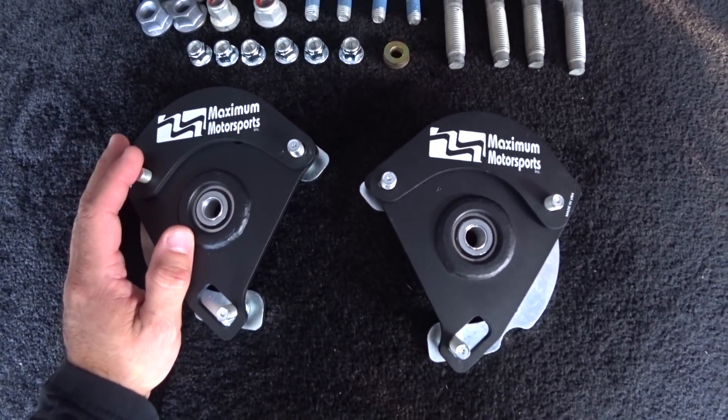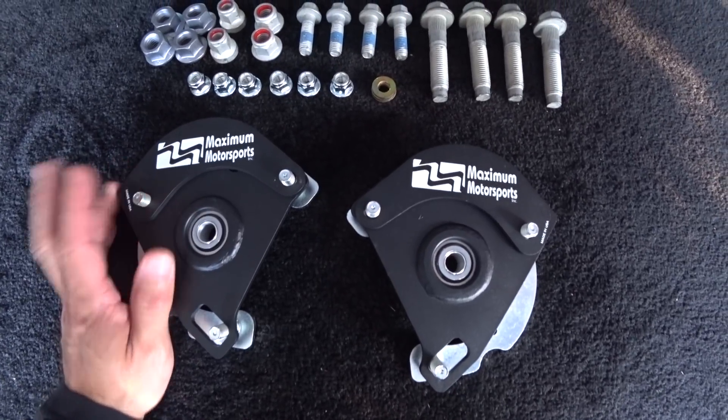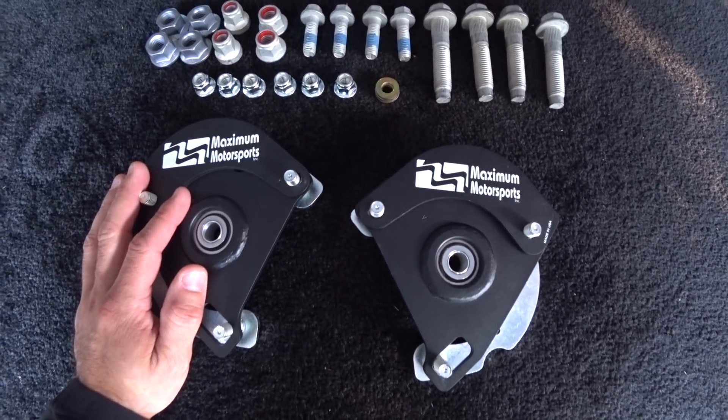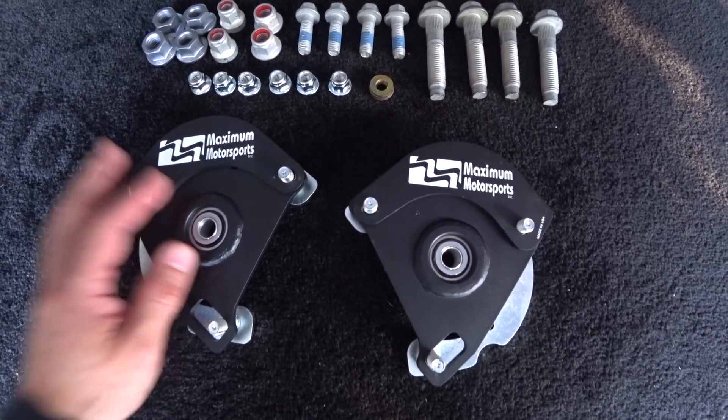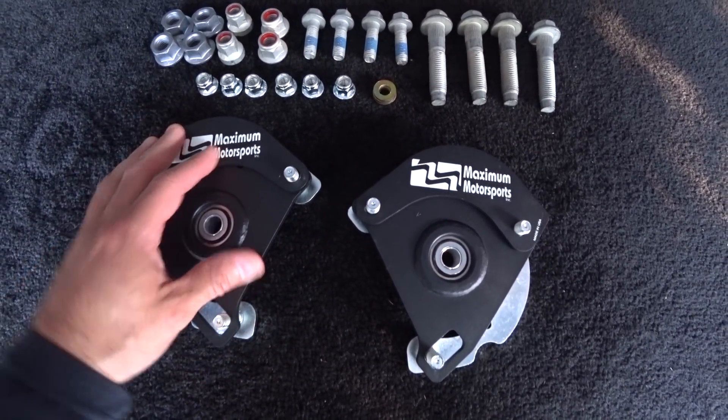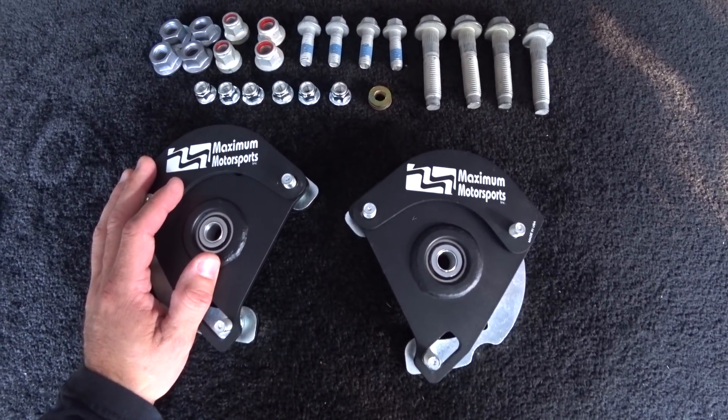I've used these many, many times and they make doing your alignment so much easier instead of notching the lower strut body where it goes into the upright spindle. This just makes your alignment so much easier than using camber bolts and notching the strut bodies.